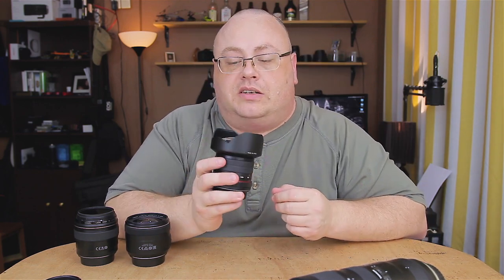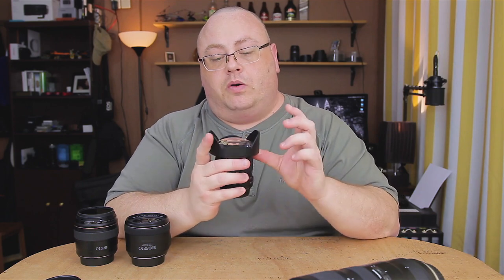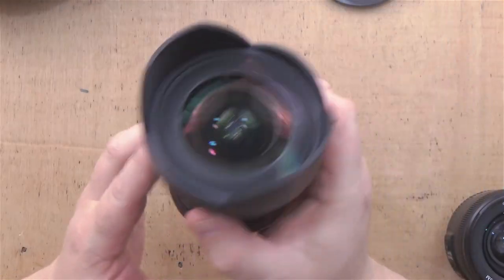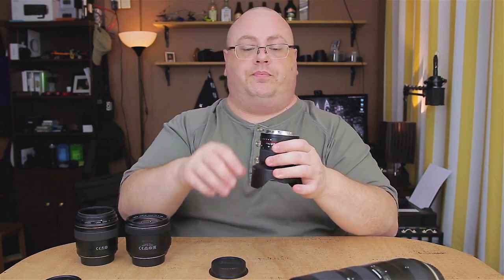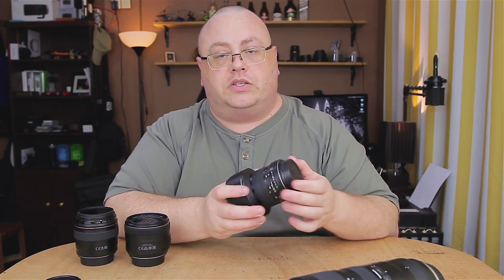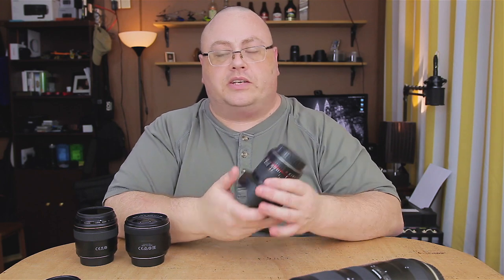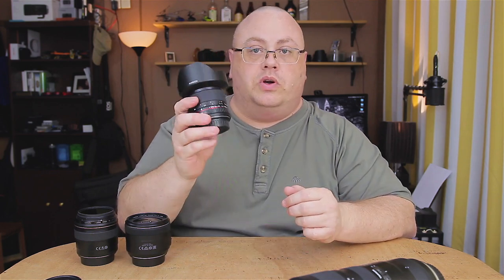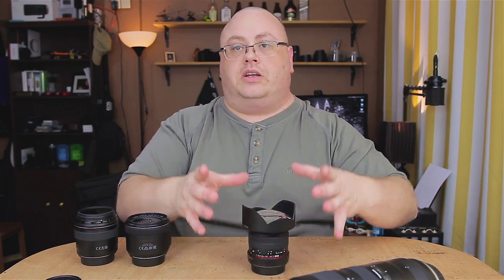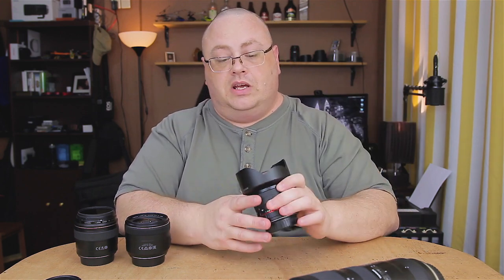But what happens if you've got one that doesn't have any filter threads? This is a little Rokinon 14mm, and unfortunately it's got a built-on petal-type hood with a very bulbous front element — you can't really put a filter on it. Some models do have little gel filters that drop in, and some long telephoto Canon lenses let you drop a smaller filter into the rear of the lens. But for these wide-angle lenses, you'd need an extra accessory that bolts onto the petal hood and accepts 105mm filters — though those accessories run about the same cost as this lens.